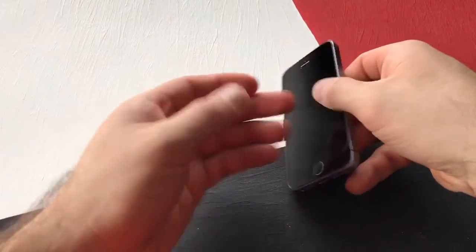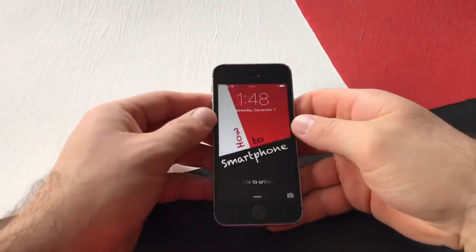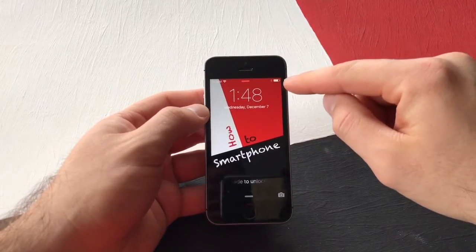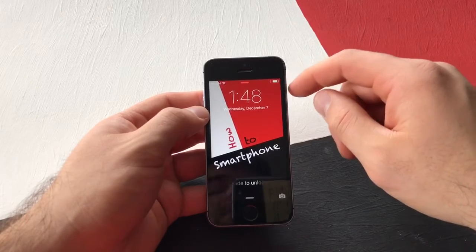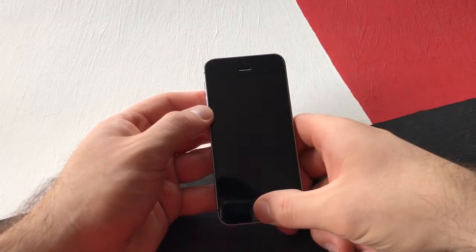For those of you guys that are not sure what I'm talking about, I will explain here. As you guys have noticed, some people have a little battery percent right next to the battery showing them how much battery is left on their phone.